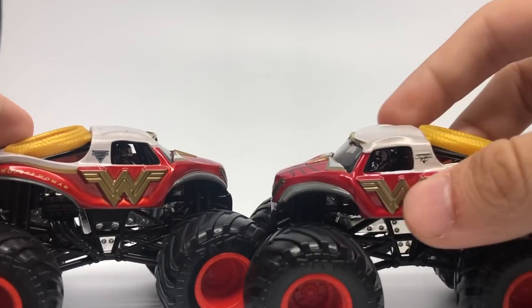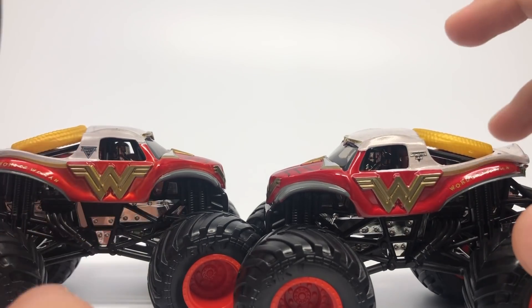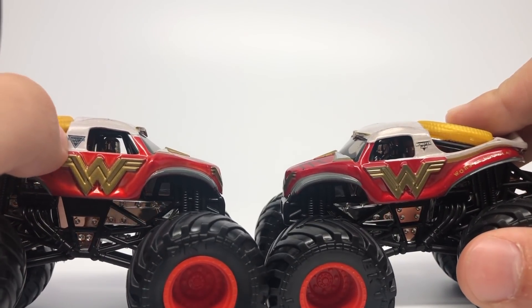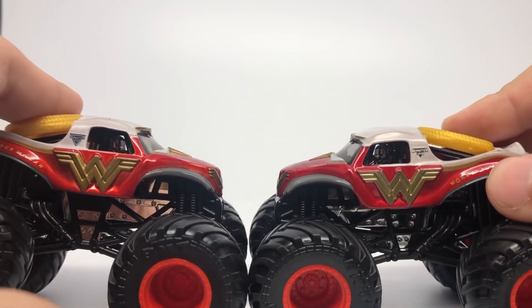There's only one difference on the Wonder Woman — the Monster Jam logo. This is actually a great example of the Monster Jam logos because you'll notice right here how dark this one is. This is the black and gray Monster Jam logo versus the Monster Jam logo in gray.